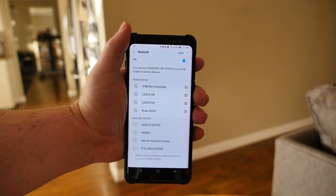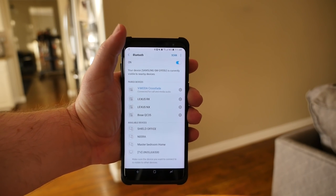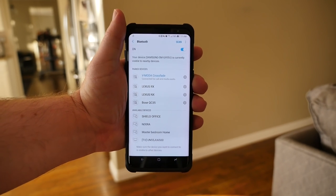There are my headphones right there — the V-Moda Crossfade — and those are connecting right now. They are connected, so that's awesome.